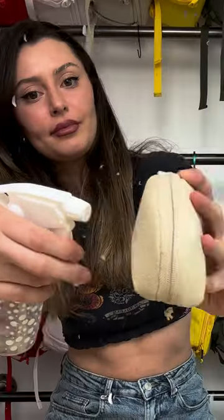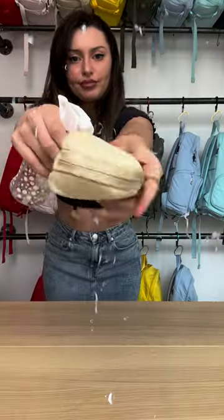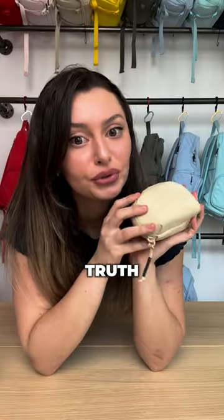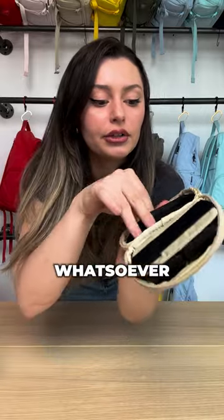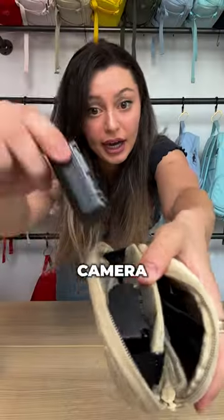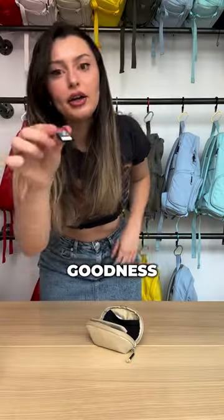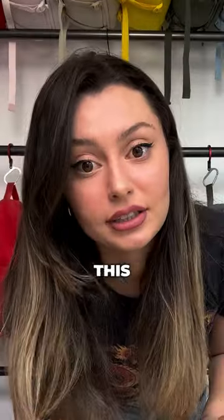Now for the test. Okay guys, the moment of truth. Wow, I see no water whatsoever. Hard drive — nice and dry. Camera batteries. And now for my vacation memories. Woo, thank goodness. Wow, I really risked this all for you guys.